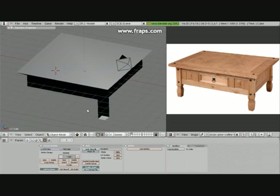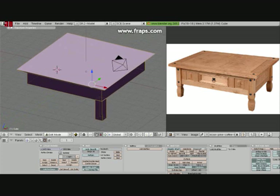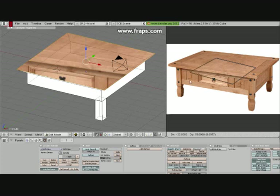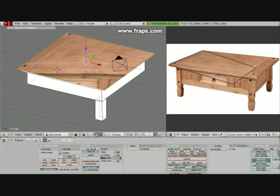Now we're going to unwrap the model. First of all, you can see some of it is inside out. Press Mesh > Normals > Recalculate Outside — we want to do that first. Next, take one of the faces, press U and project from view, and now just stretch it into the shape that you need, like this.